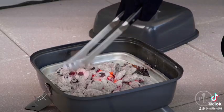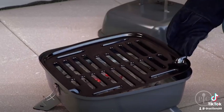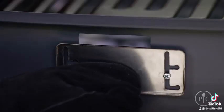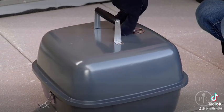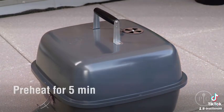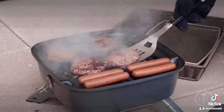Once the coals are ready, spread them around into an even layer and put the grill grate onto the grill. Then use heat-safe grill gloves to partially open the plug vent, turn the vent open on the lid, and cover the grill for about five minutes to let it preheat. Now you're ready to grill.